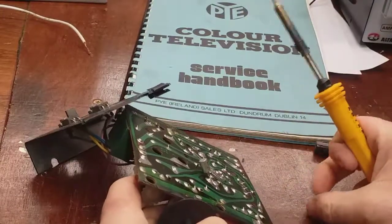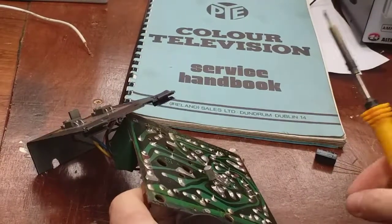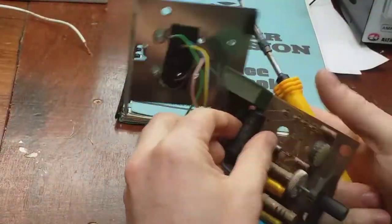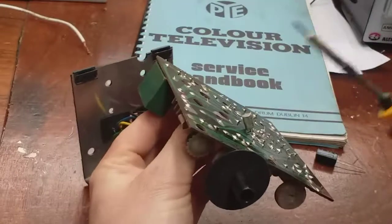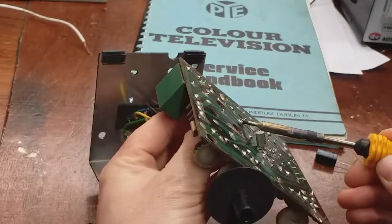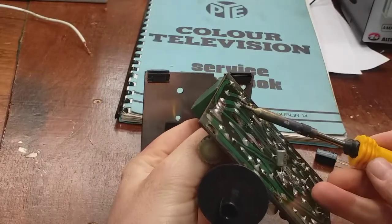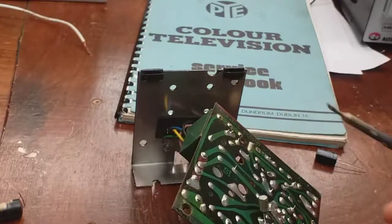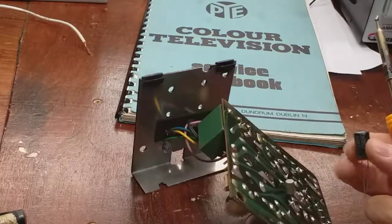I've dug out a 220 microfarad 63 volt cap as a replacement. So I'm just going to start pulling out the old one.